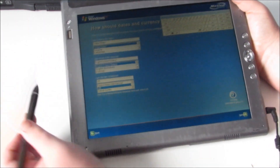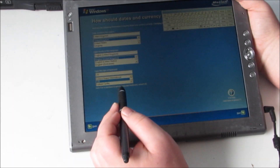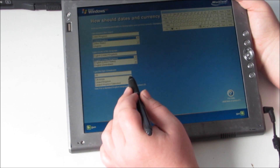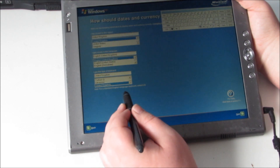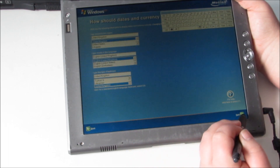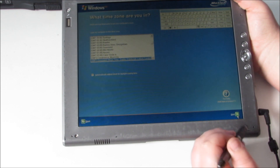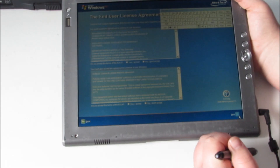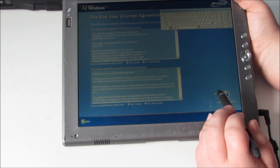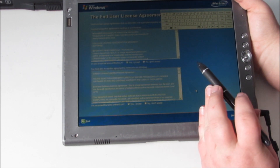Oh, this is interesting. United Kingdom — let's select United Kingdom for locale. Right, United Kingdom. Let's go next. I've never used Windows XP Tablet Edition before. Greenwich Mean Time. End user license agreement — that's fine. And that's fine. So this is slightly different to what I knew from the original Windows XP setup.